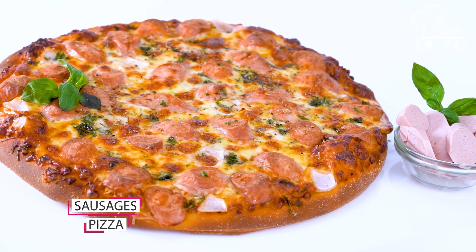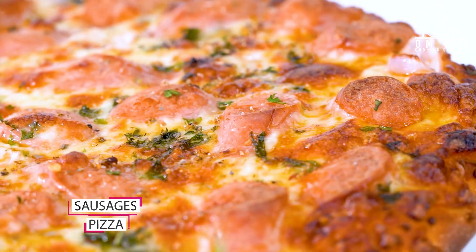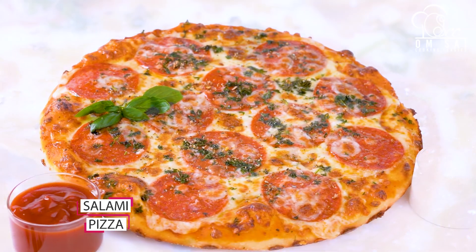This is sausage pizza. We have also given you the knowledge of preservatives — how to add them, and if you are making pizza at home, how to work without them. This is salami pizza.